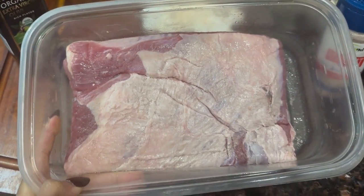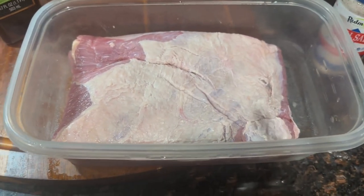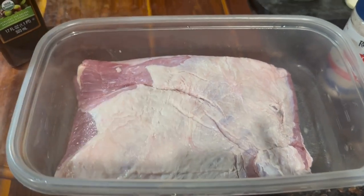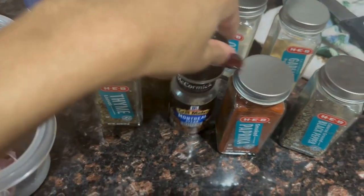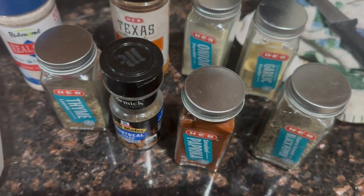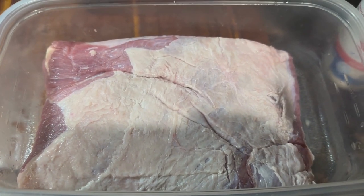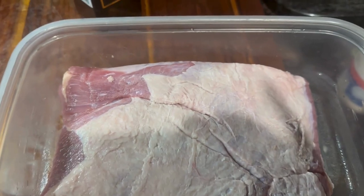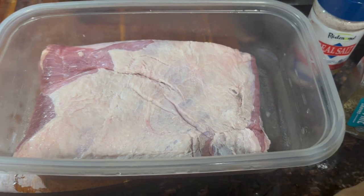It's a fairly small brisket — only two pounds — but we have lots of other stuff. I'm going to use some olive oil and season it with sea salt, Cajun seasoning, thyme, steak seasoning, paprika, black pepper, garlic, and onion powder. I'm going to pressure cook this tomorrow, but I want to go ahead and season it now. I'm also going to add some Al Pastor seasoning.